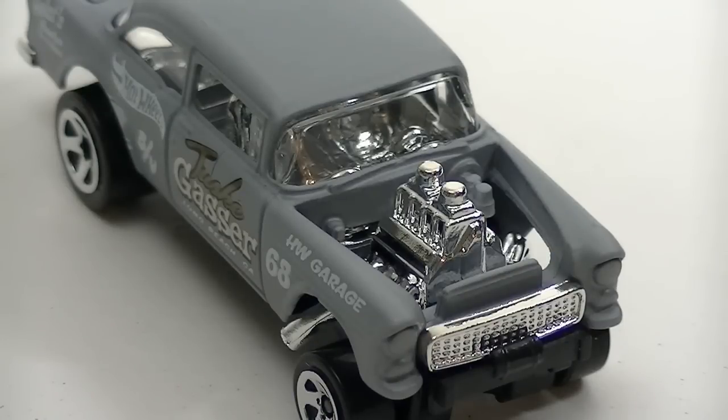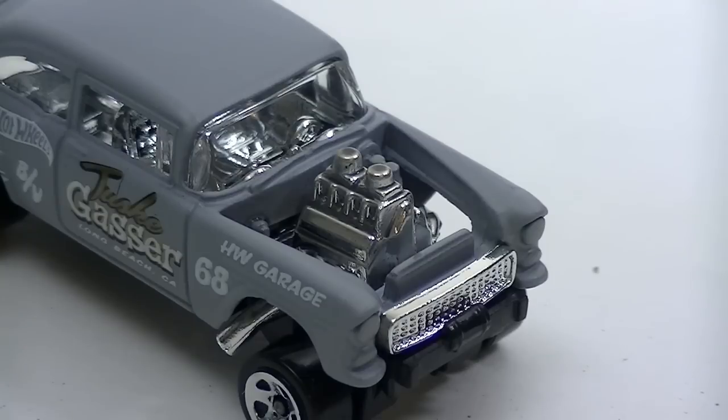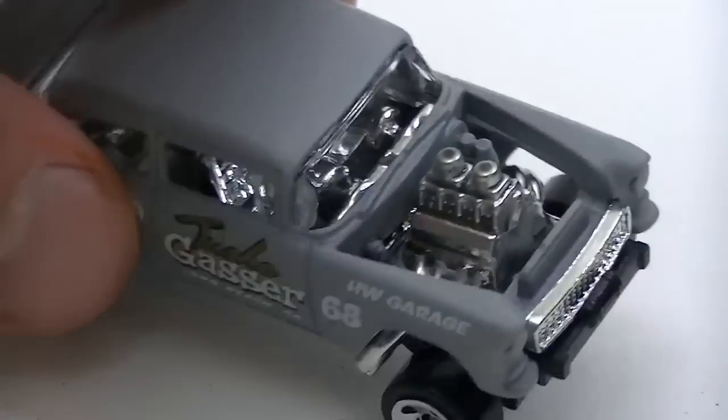Last is this gasser — here the effect is very subtle as the engine is much smaller. I hope this helps out. Please rate and subscribe, and thanks for watching. See you guys next time.